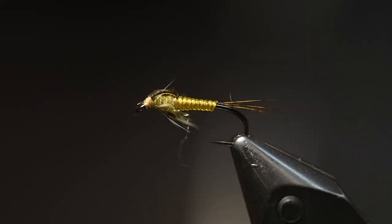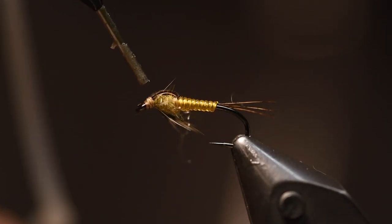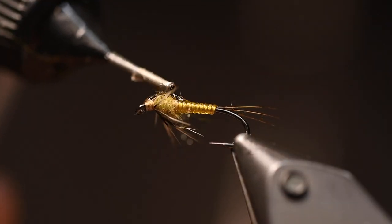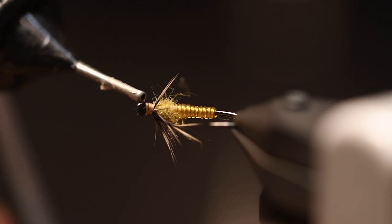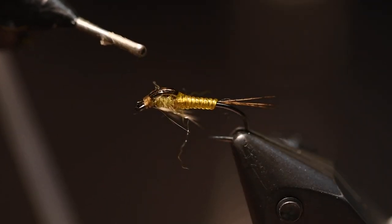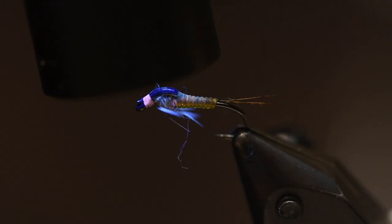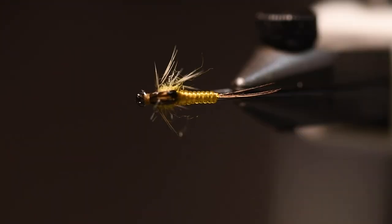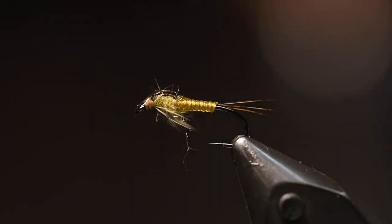I fold those pheasant fibers over and tie them in, then build up a little head and whip finish. To get a little bit more strength to this, I use a UV glue. You don't need to do it, but I think it makes the fly hold up for some more fish. So there's the nymph — let's go and tie the emerger.